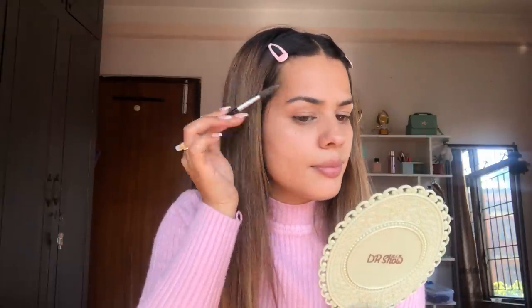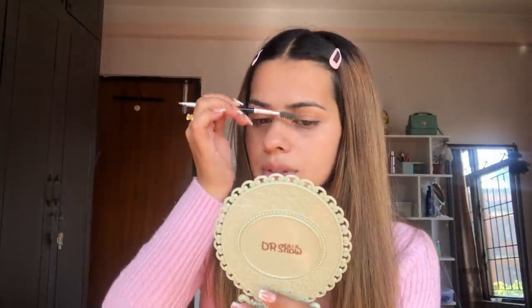I also like to add some blush to the face to give it more definition. I'm using the Wet n Wild palette for blush. I don't apply it directly — I tap the brush, remove the excess product onto my hand first, and then apply it to the cheeks.